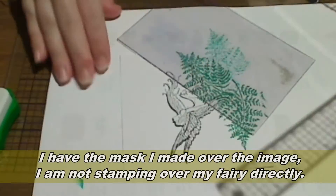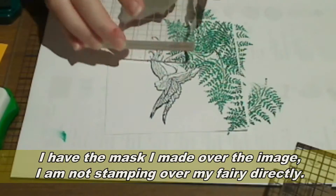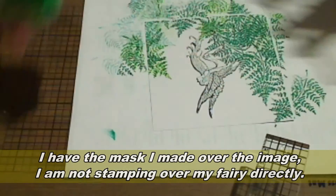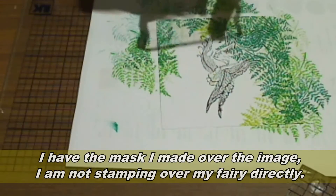Keep repeating this until you have as many fern leaves as you want. I started with the darkest color first and then I'll go and add a few more leaves with the lighter colors of the Marvy pads. Continue stamping fern leaves along the edges of the card until you have a semi kind of frame.